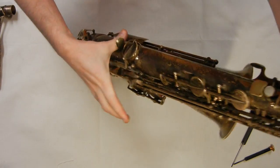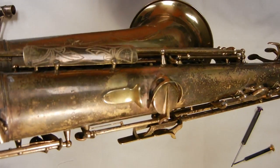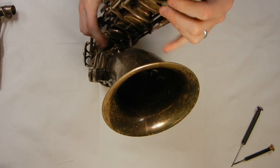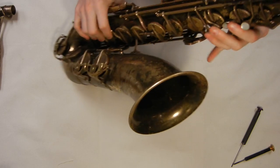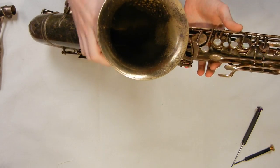The thumb rest is actually pretty comfortable as well — it's curved, ergonomic, feels pretty good. As far as the keys under the fingers, it definitely feels different. I would say this feels kind of like a cross between a Conn 10M and a Buffet Super Dynaction.